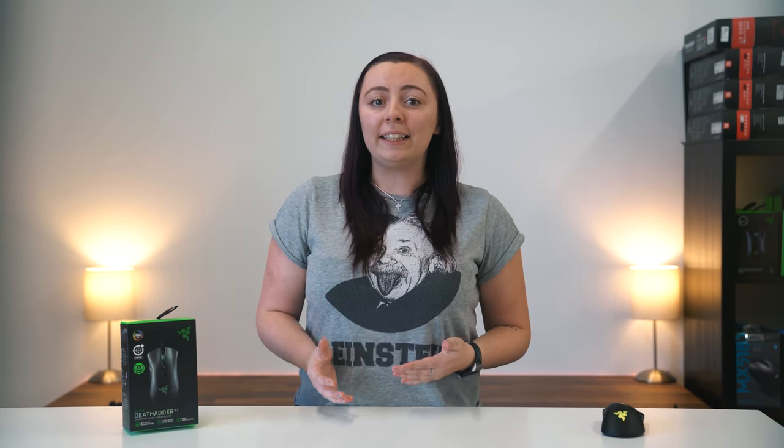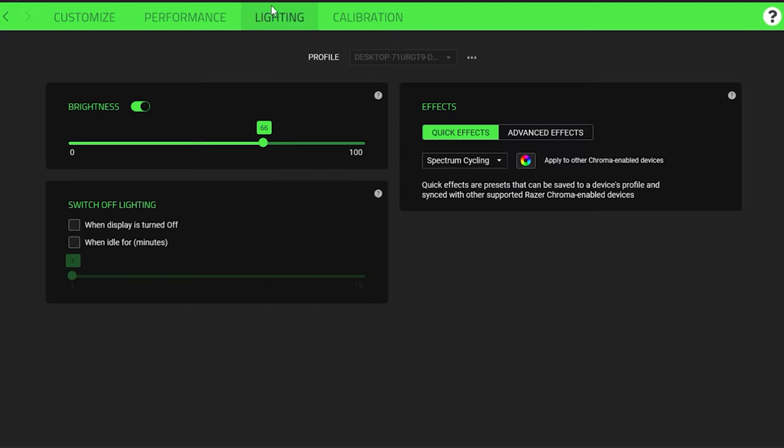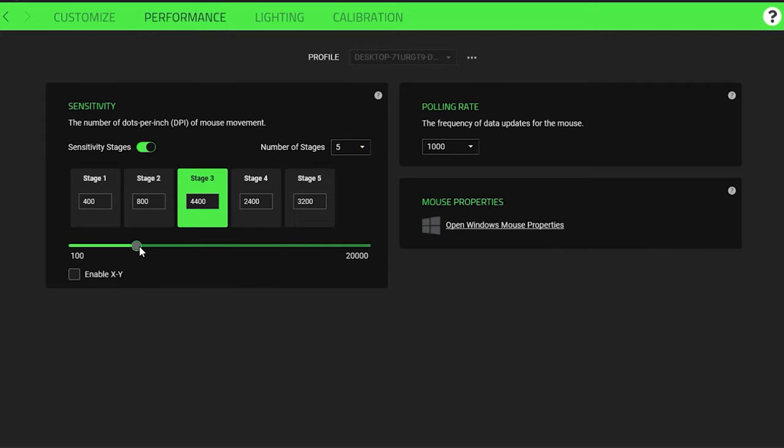The DeathAdder V2 upgrades don't end there — the sensor has been swapped out for Razer's latest Focus Plus optical sensor. The sensor on the older Elite was excellent and is still regarded as one of the best. The Focus Plus sensor is essentially a PMW 3399 and was pretty much flawless throughout testing. This latest DeathAdder can now reach up to 20,000 DPI — though I've never met anyone who uses more than 1,600, and anyone who wants to hit a target in-game will never use that much DPI.